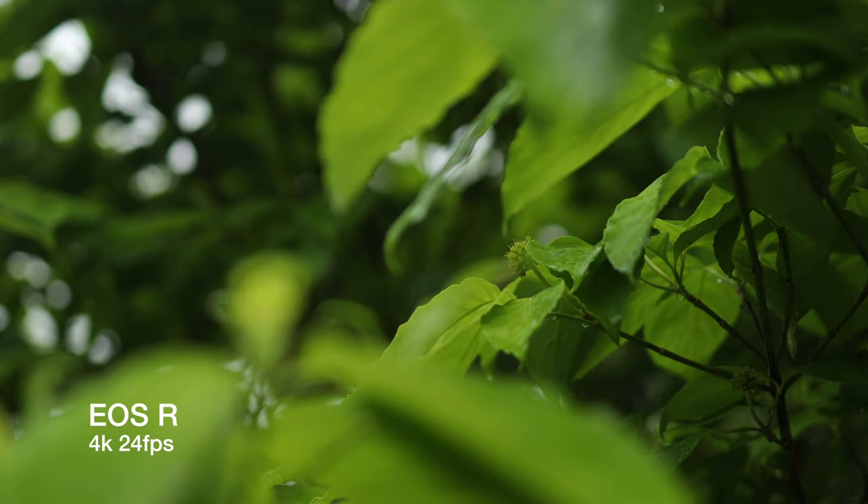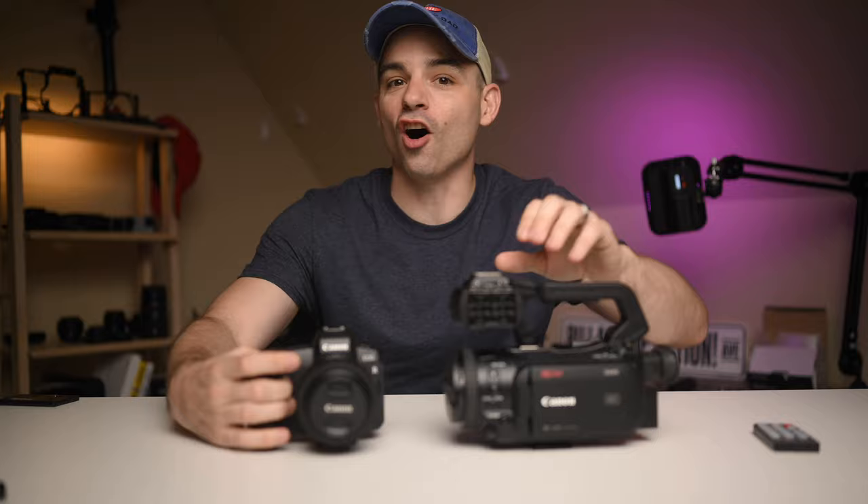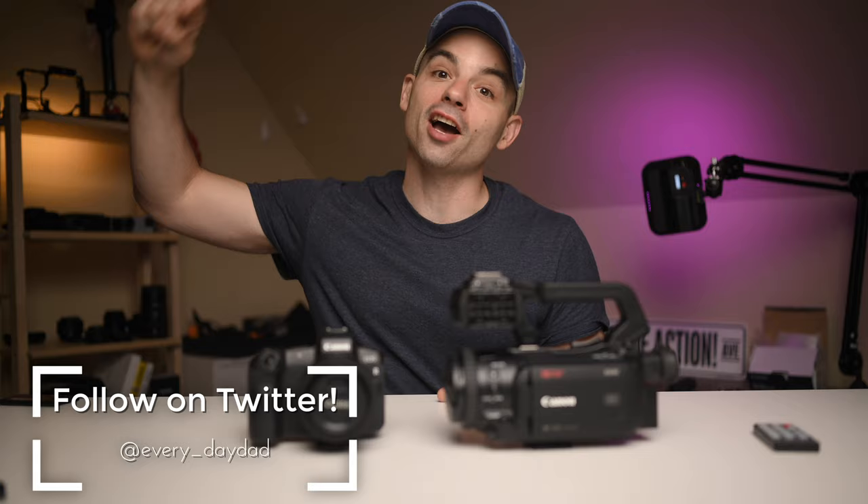The EOS R does most everything you could want with a few caveats, but it is one of the simplest and easiest cameras to work with that I've ever owned. Which one of these would work best for the online content creator? Let's find out. What's up everyone, I'm the Everyday Dad, and if I can figure it out, you can figure it out.